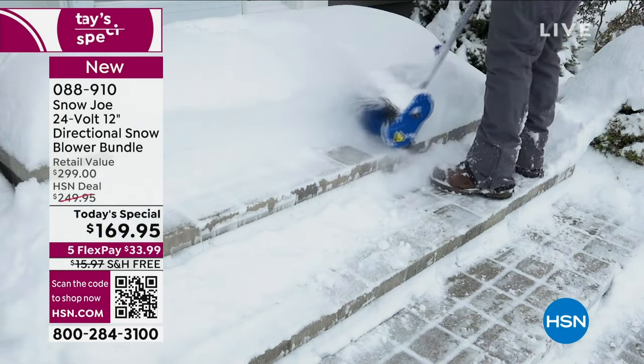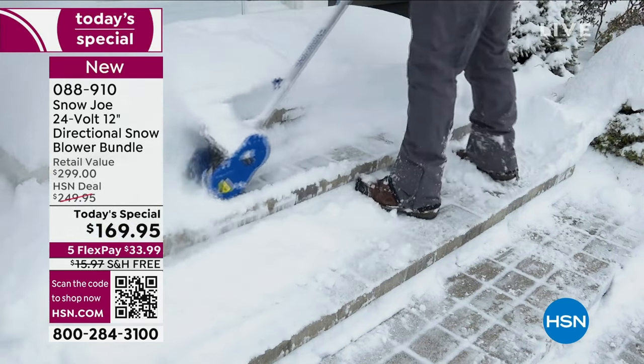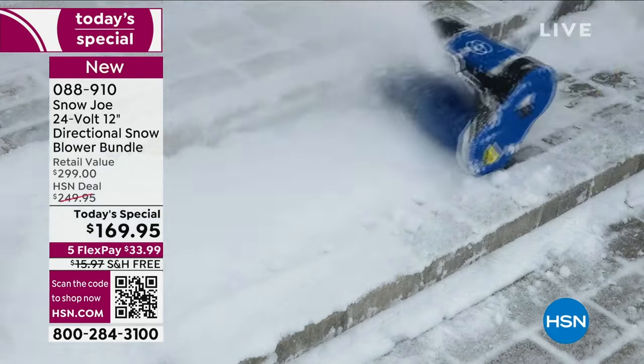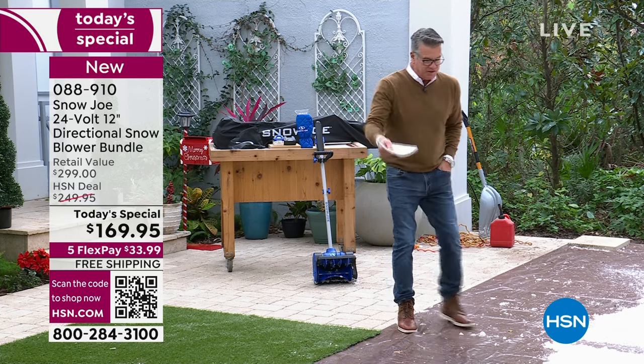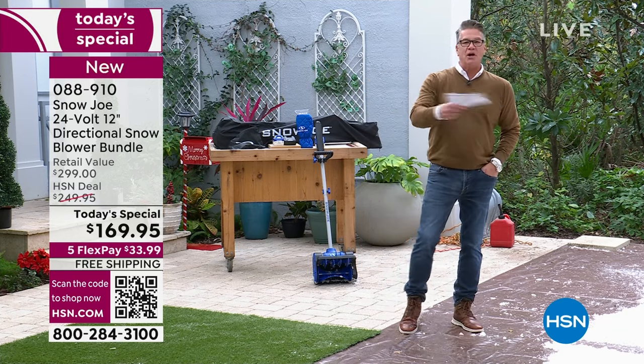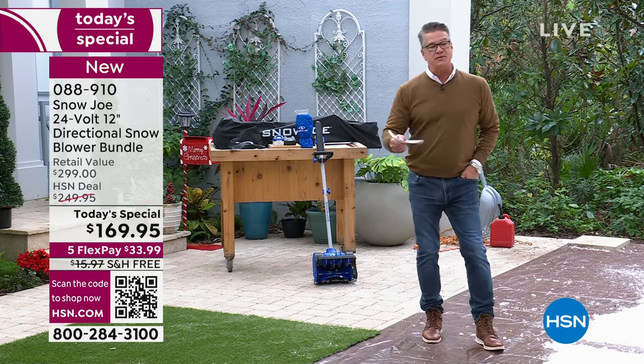You're getting probably their hottest ticket because this one doesn't have any cords — it uses a rechargeable battery that gives you up to 50 minutes of run time. It depends on conditions; heavy snow may get you 30 minutes, light snow maybe an hour, but we're saying up to 50 minutes.